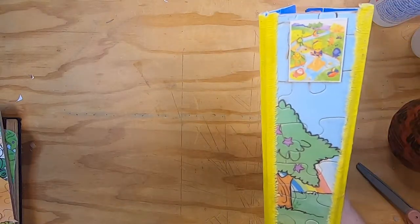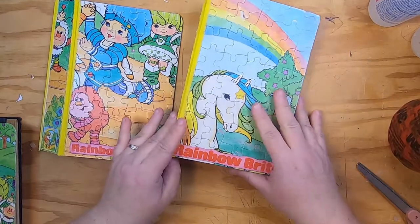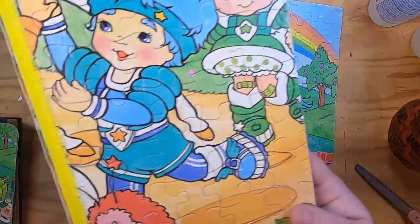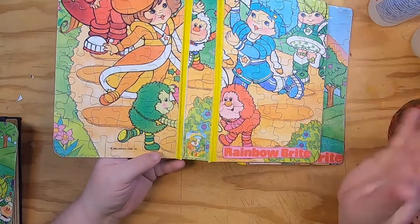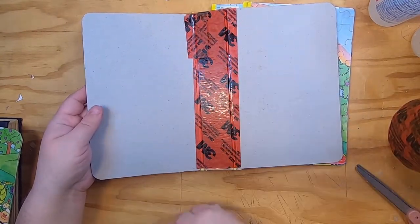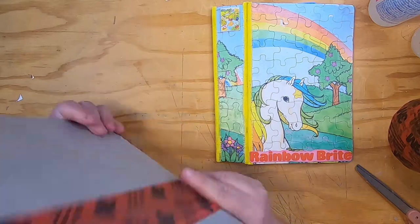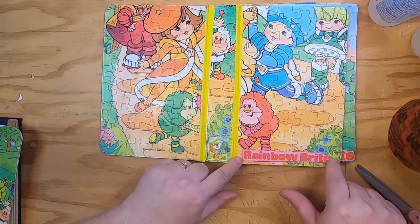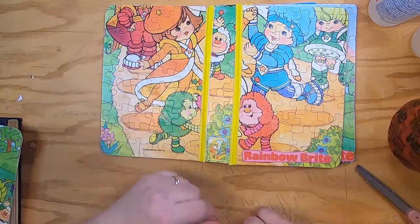I thought I would show you where I left off with these books. I put together the two covers for the puzzle Rainbow Bright book. These are the two covers — they're partly constructed, not fully. I backed them, put the backings on the back of the puzzle with my super 3M wonder tape that I use to build spines and connect them to my books. It's very strong, good tape.